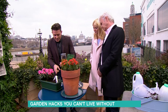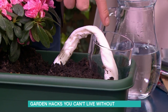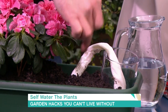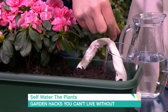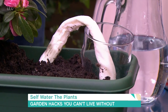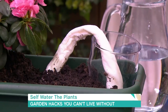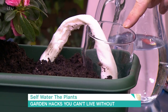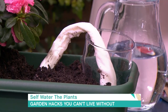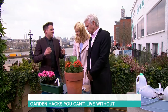Another way of watering is using this — it's ace. A pint glass of water, with kitchen roll rolled into a sausage shape, put into the water and tucked into the soil. The plant will suck the water up through the kitchen roll as much as it needs over a long period of time. It's good if you go away. It travels all the way up — you can see how much it's used already since this morning.